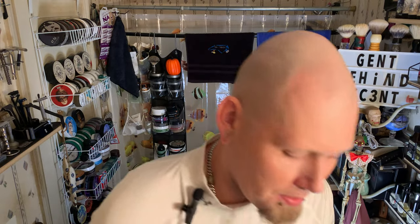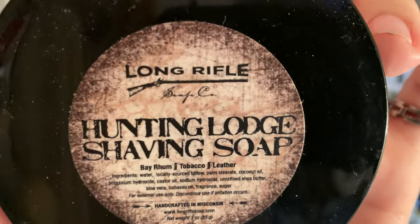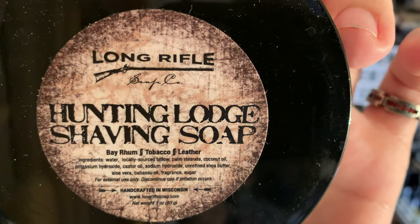What's up guys, welcome back to Gym Behind the Scent here at the Shave Shack. Today I'll be using Long Rifle — Hunting Lodge.